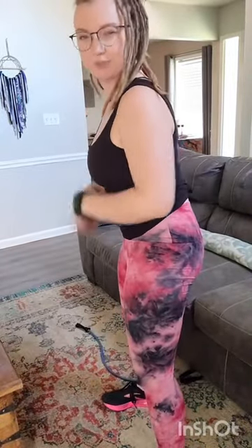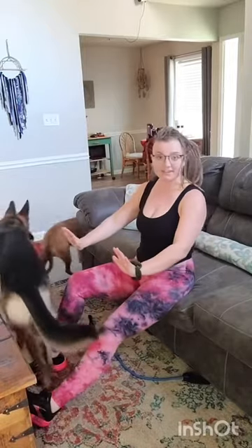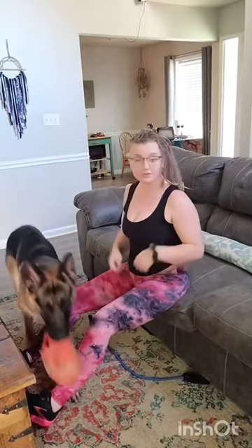Practice that movement a couple of times and you're going to feel it. I'm going to start with my booty on the edge of my couch, feet up on my coffee table. The trunk is at the table, or if it's a rolled-up yoga mat, that also works.